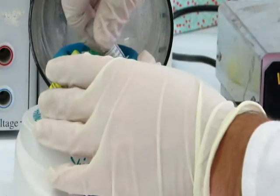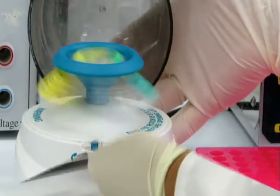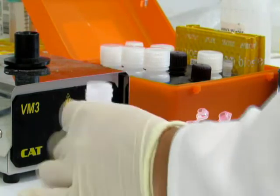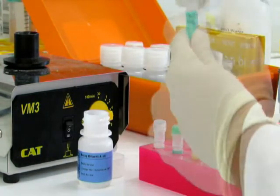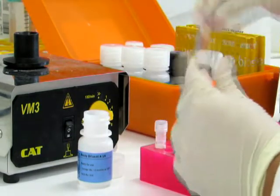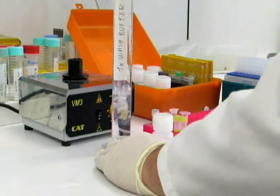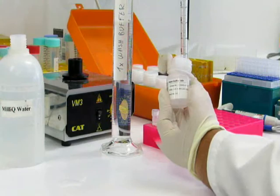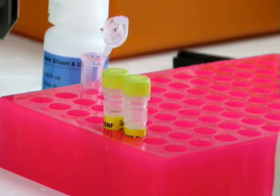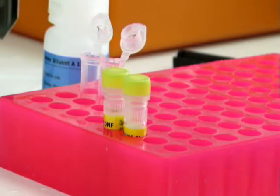Centrifuge all kit components to collect reagents to the bottom of the tube. Reconstitute the lyophilized standard with the same buffer used for sample preparation. Dilute the detection antibody and the streptavidin HRP conjugate 100-fold with the appropriate buffer. Dilute the wash buffer 10-fold with ultra-pure water. Prepare the dilutions for your standard curve and your samples as indicated in the protocol.